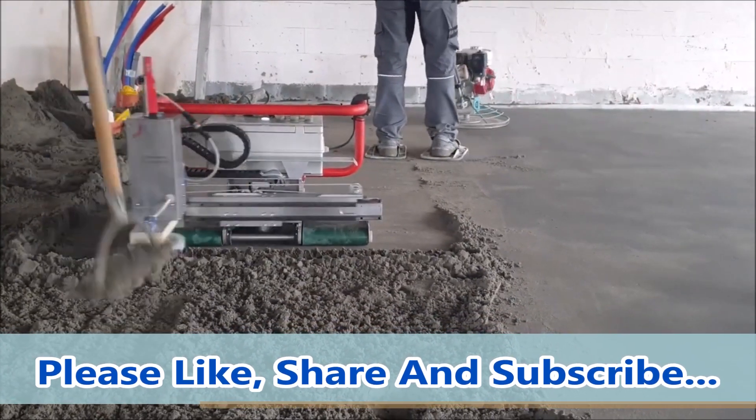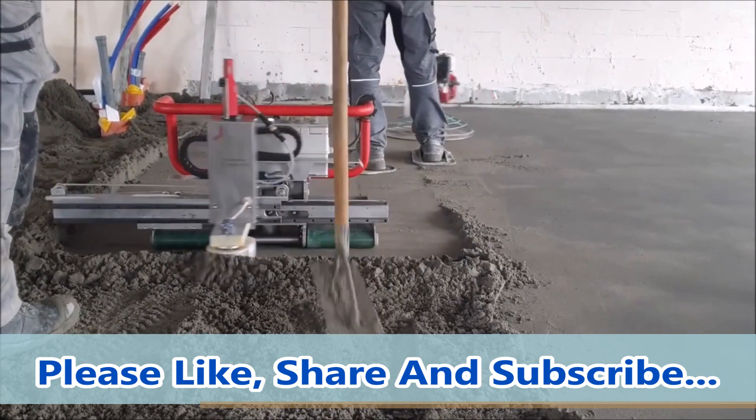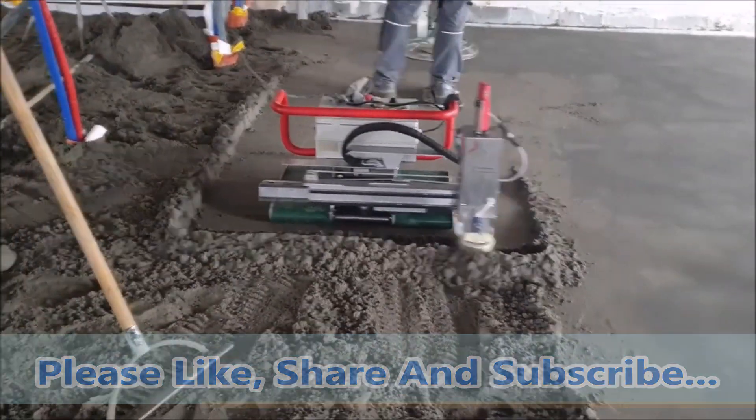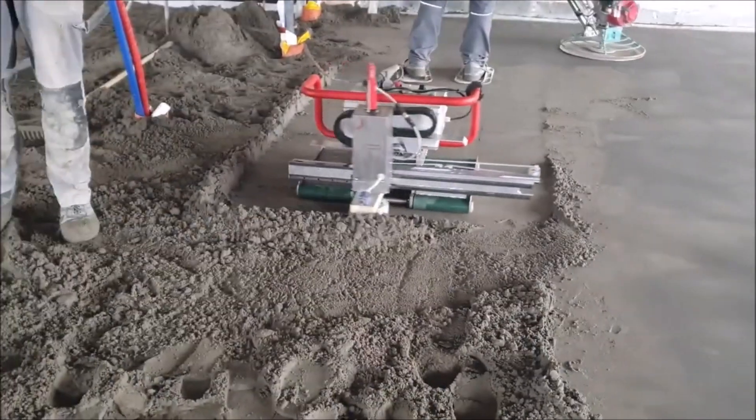Overall, the Cloppa Floor Master Robot Type 130 is a valuable investment for anyone in the construction industry who needs to screen floors frequently. It offers a faster, more efficient, and more precise way of screening floors, making the process easier and more manageable.